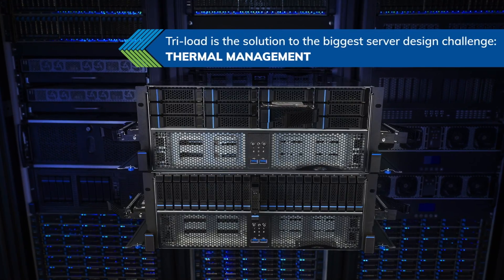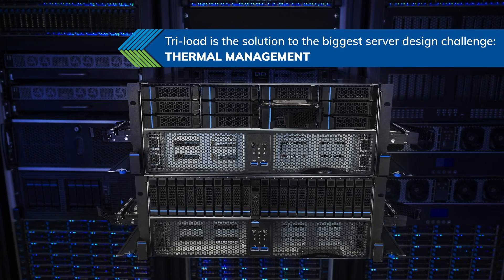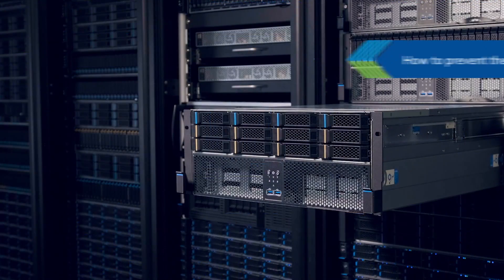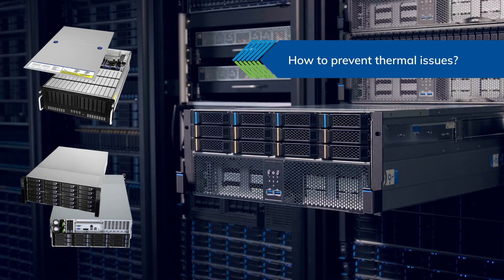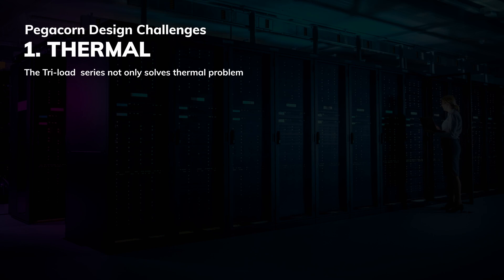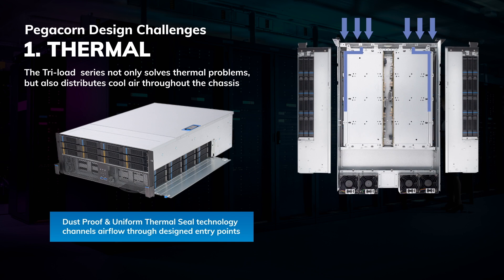Triloft is the solution to the biggest server design challenge: thermal management. In 4U cabinets, the HDDs are usually mounted on the front and rear sides, resulting in preheating problems. The actual airflow entering the server is crucial regardless of cooling measures in the data center.